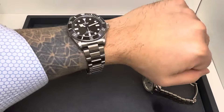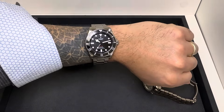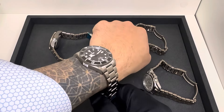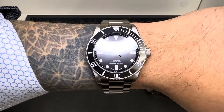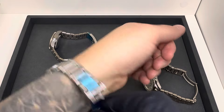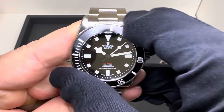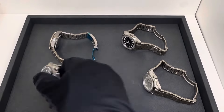Starting with the smallest — the Pelagos 39 — this comes in at $4,700. I'll do bezel action and a loom shot at the end. I have a six and three-quarter inch wrist and this camera is about 10 inches away, so keep that in perspective — they'll look larger up close. But I think I could easily wear this size; it feels pretty good on my wrist. You get a titanium case and bracelet, with a solid stainless steel case back. Bezel action is really good, as you'd expect from Tudor dive watches.